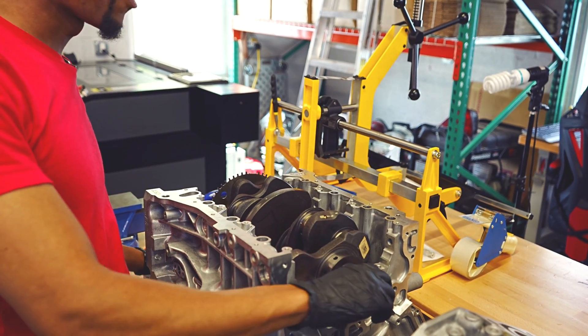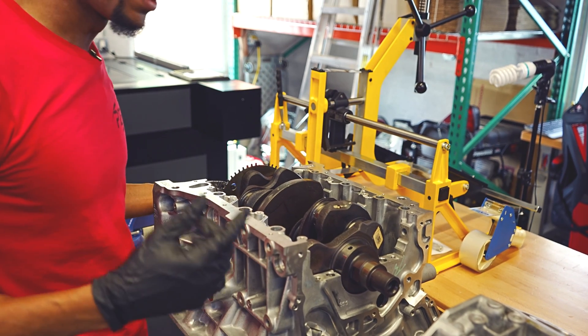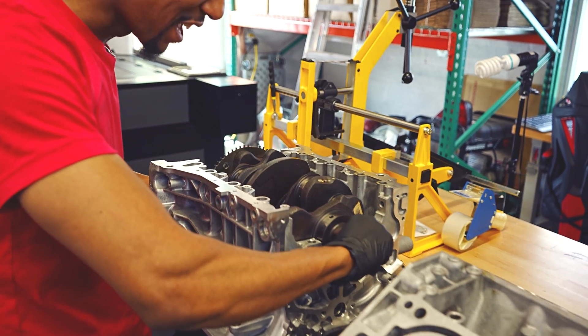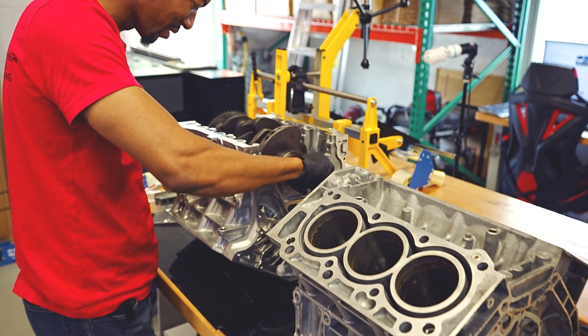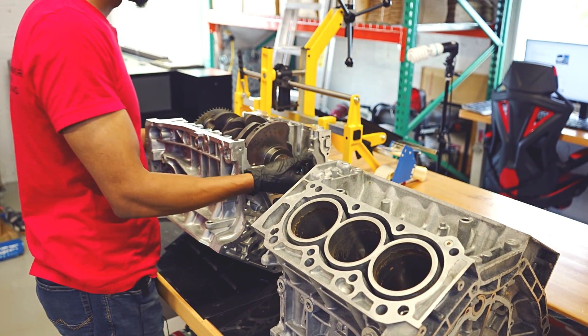I'll just test fit the J35 crank in our J30AC block. It fits, it has clearance for it, so it looks like we should be able to stroke one of these engines in the near future.